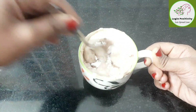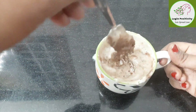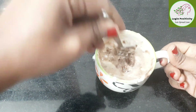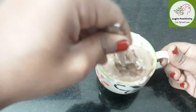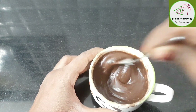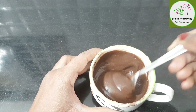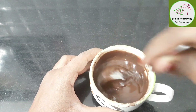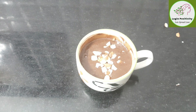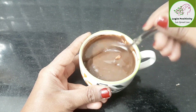Add 1 tsp of olive oil and mix well. Add 2 tbsp of cocoa powder, 1 tsp of chocolate brown color, and mix well. Add 2 tsp of cocoa powder and 1 tsp of almonds. We will use the nuts to make it over a bite.